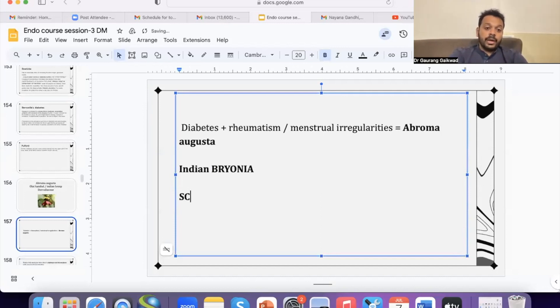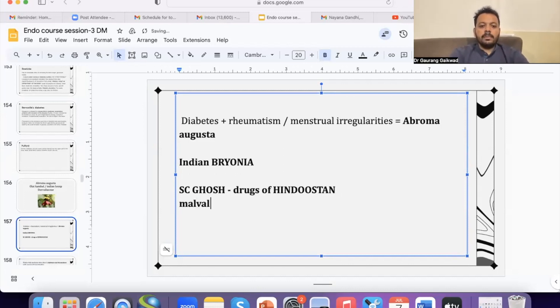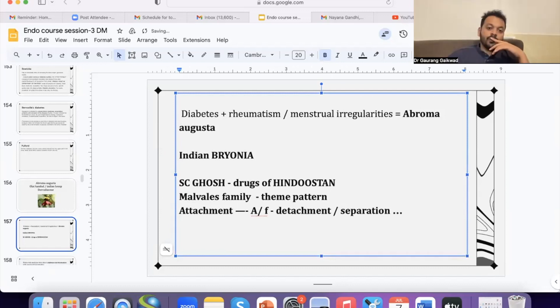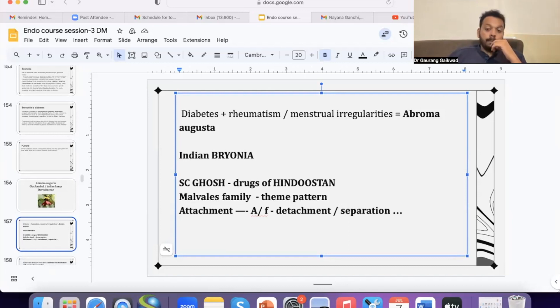You can read about it again from the book by S.C. Ghosh, 'The Drugs of Hindustan.' Abroma Augusta belongs to the Malvales family, so the theme and the pattern of extreme attachment and ailments from detachment or separation is a very interesting theme present in this remedy. You can understand how we are bringing all approaches together in a clinical prescription.